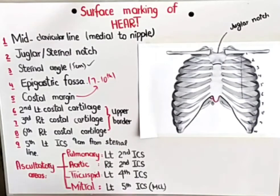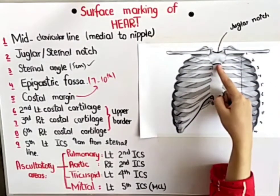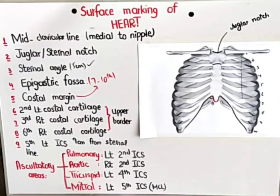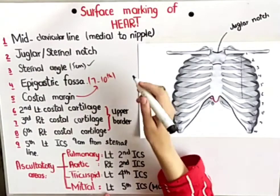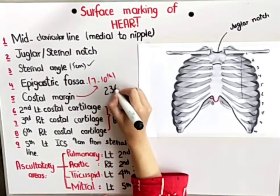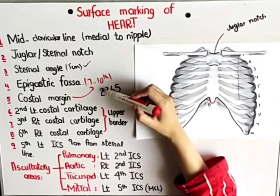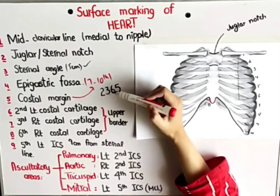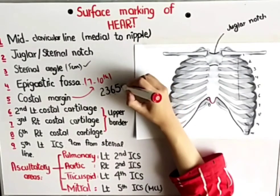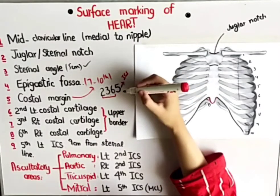So what I have done till now: I have marked the mid-clavicular line, the jugular notch, the sternal angle, and the epigastric fossa. Now let's start the surface marking of the heart. For the surface marking of the heart, you just have to remember a very easy mnemonic: 2365. Here, 2 stands for 2nd costal cartilage, 3 for 3rd costal cartilage, 6 for 6th costal cartilage, and 5 for the 5th intercostal space.